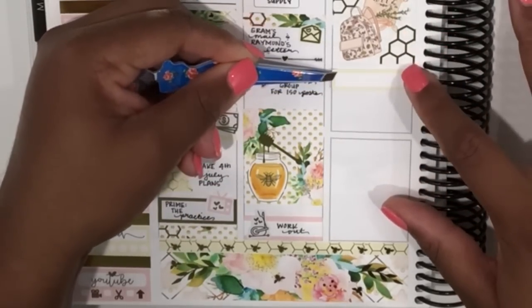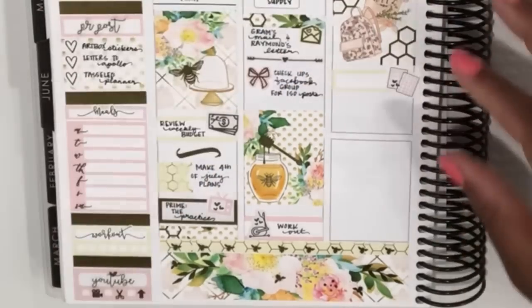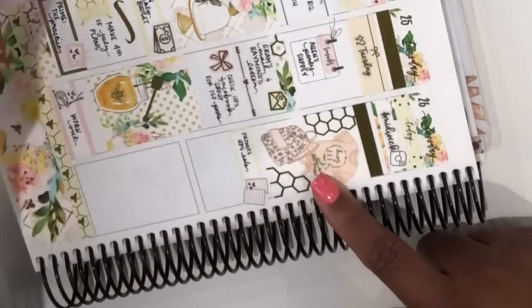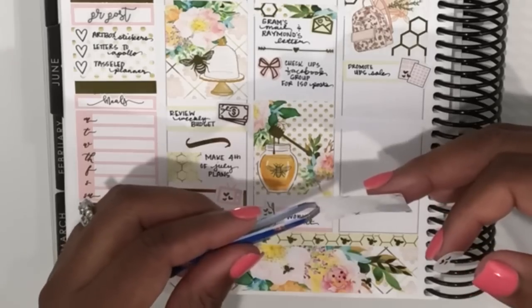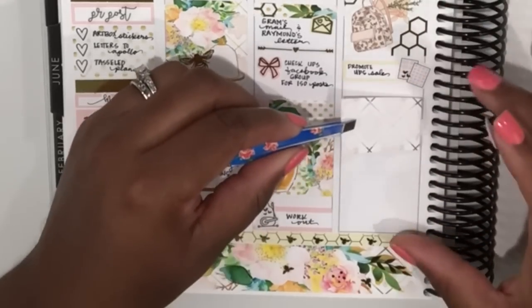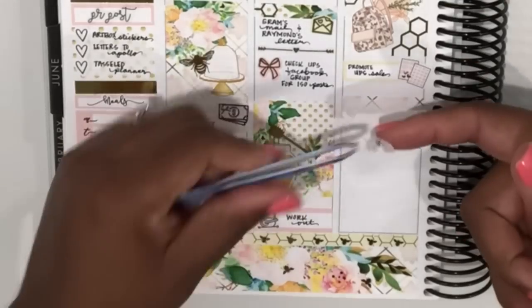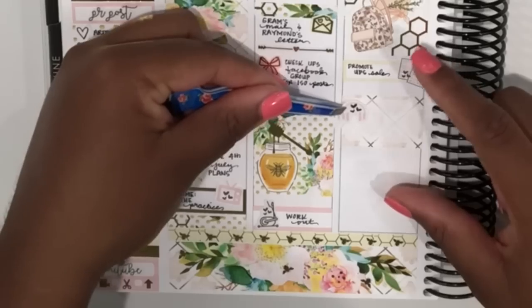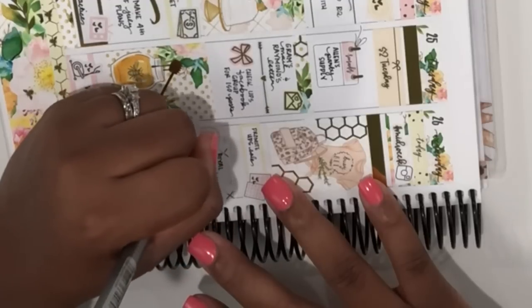Back over to Wednesday, I put down a quarter box and added some sticker sheet icons from Tassel Planner, making a note that I needed to promote the Ultimate Planner sale coming up that weekend — Tassel Planner would be in it. As one of her PR team members I help promote sales, and you can also get a discount on her stickers. With my discount code you can save 15% on your Tassel Planner order — you'll find that code and all my other discount codes in the description box.